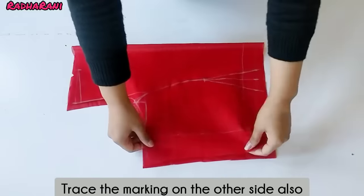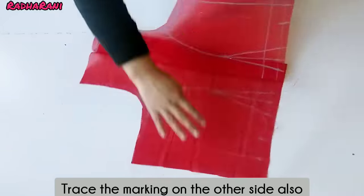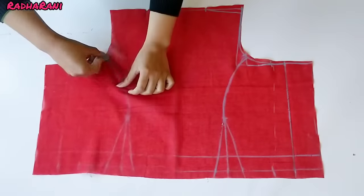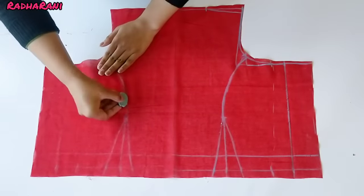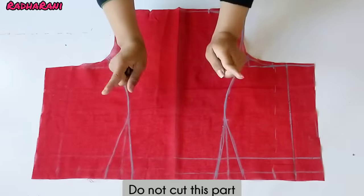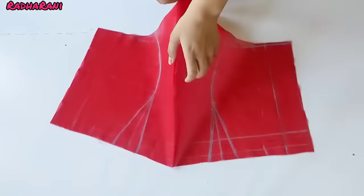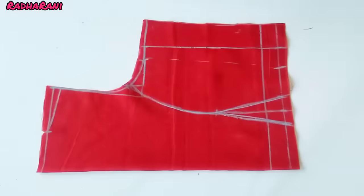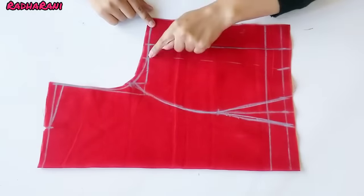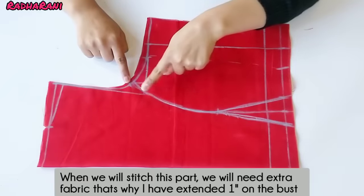Now we will fold it from the center. I have to fold it from the other side and trace it from the other side. Now I am going to cut it. I will not cut it directly — I will show you how to cut from the other side. We cut it from the princess cut line.